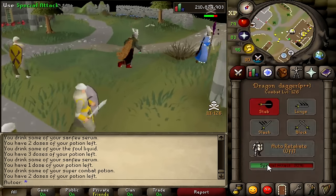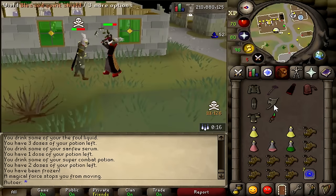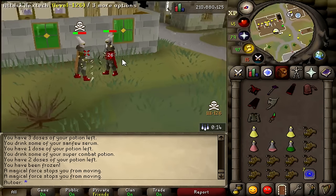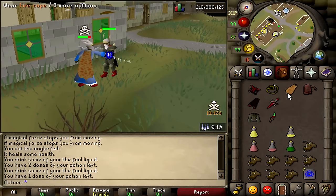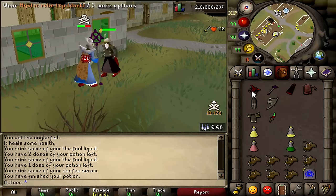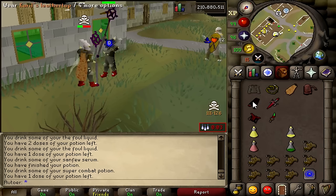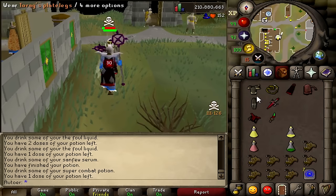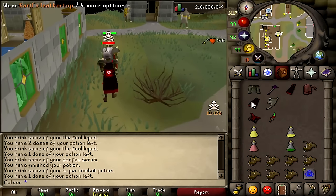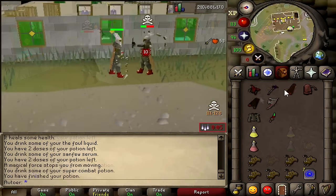Another bonus tip: when possible, you should try to hit right after your opponent hits you when starting a fight. If he hits you first, he has to wait four game ticks before he can hit you again, depending on the weapon he hits you with. But this allows you to have three game ticks to barrage and then one game tick to put on tank gear. This is just a small thing that can make a huge difference when trying to outlast your opponent.